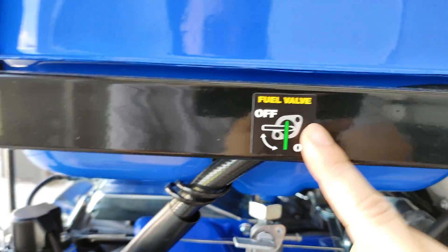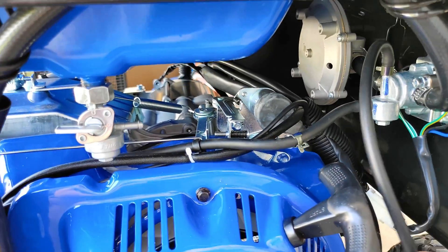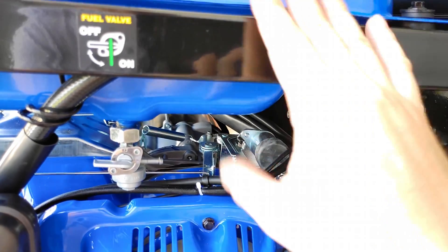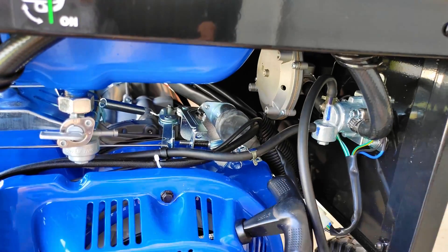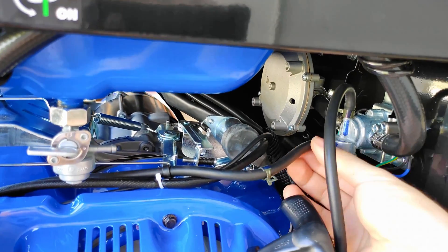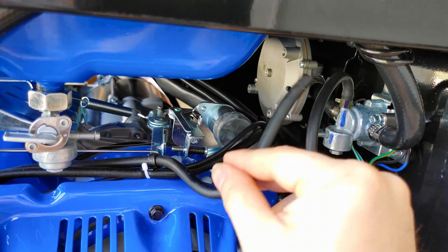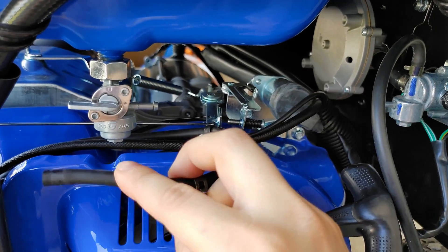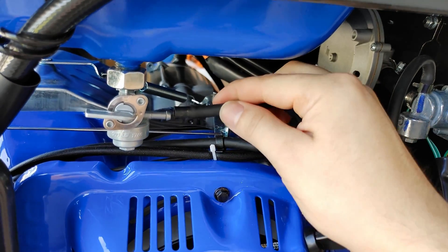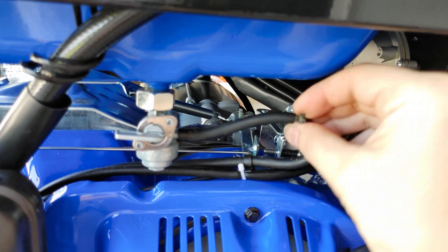Make sure the fuel valve is off — don't have it on or else you're going to have lots and lots of gasoline spilling over the crankcase and everything. You've got a sticker right here — make sure it's completely off so no fuel is going to come out. I already kind of sucked this thing dry to put it in storage, so there's no fuel in the lines anymore. Remove this line from here — this one goes from the carburetor to the fuel selector switch.